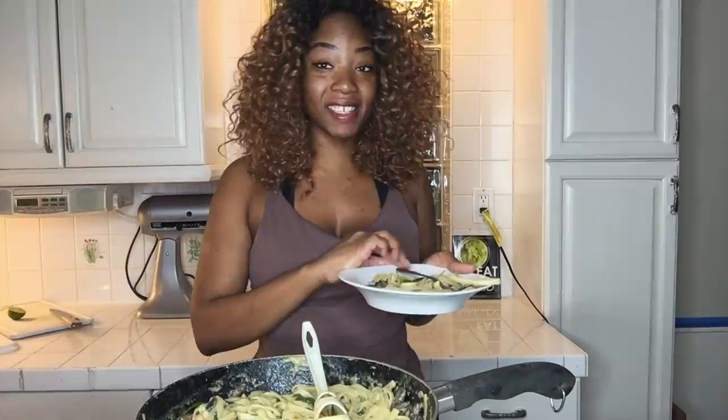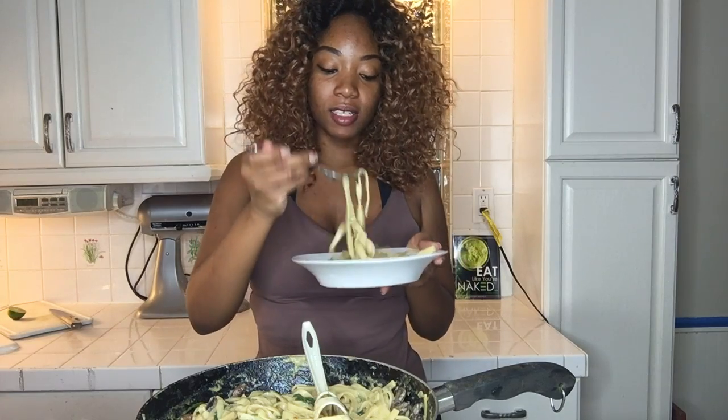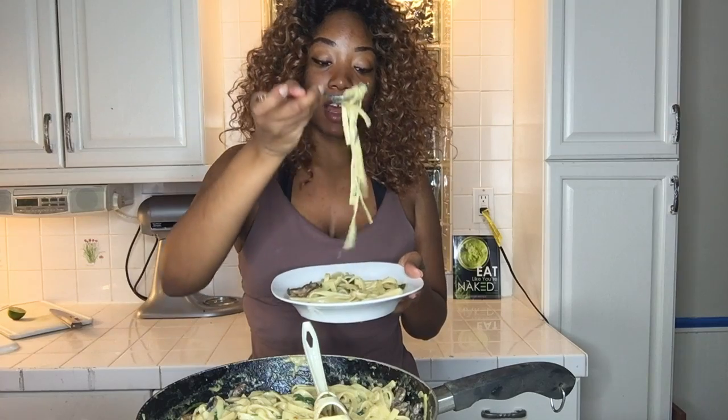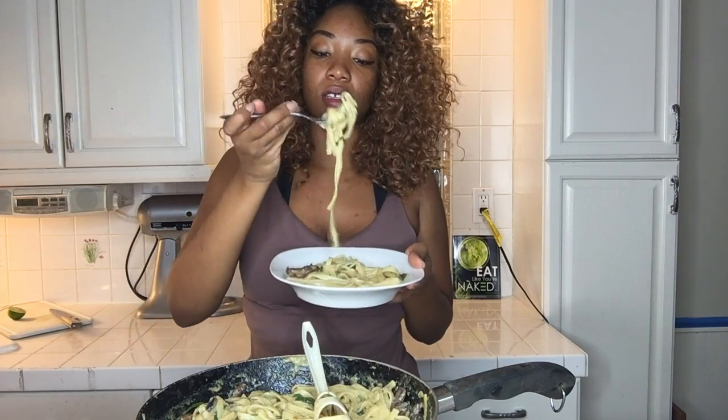Now for the taste test, let's see what it tastes like after I added more salt, so let's see.